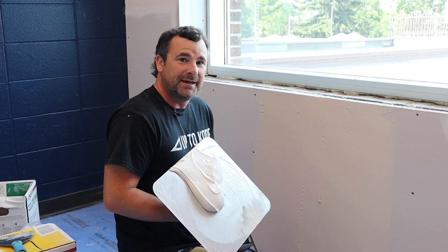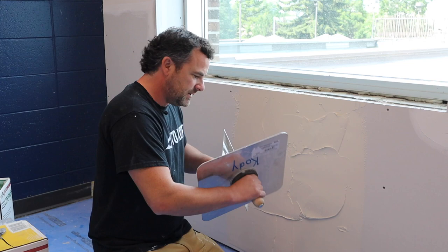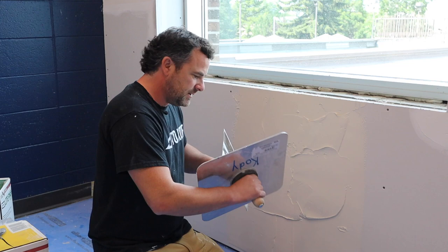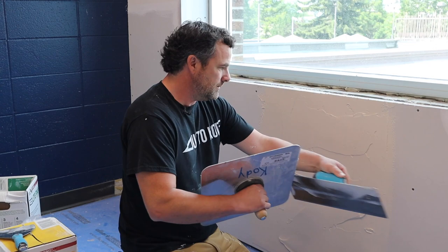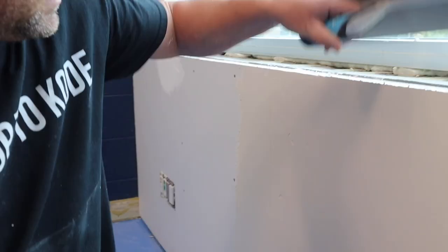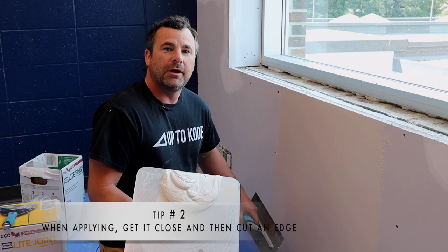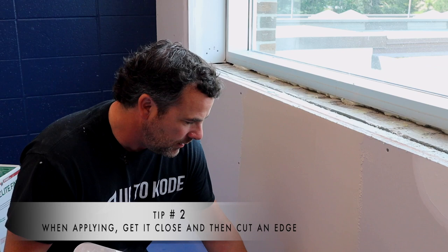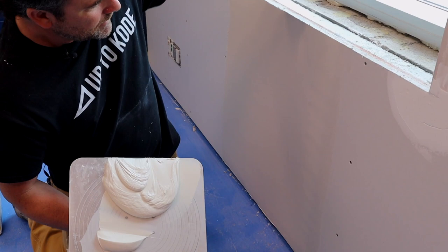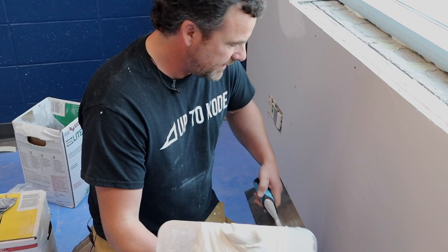Even if you're a beginner, it doesn't matter how you get it on the wall — just get it on there, apply it, then work at getting it consistent. When you get really close, before you wipe your final couple of swipes, you have to learn how to cut an edge. Put all the pressure on the toe of the trowel and cut this edge clean, because you don't want to sand off a ridge. Then cut the other edge so it's feathered out right flat to the paper. Get it close, then finalize it.